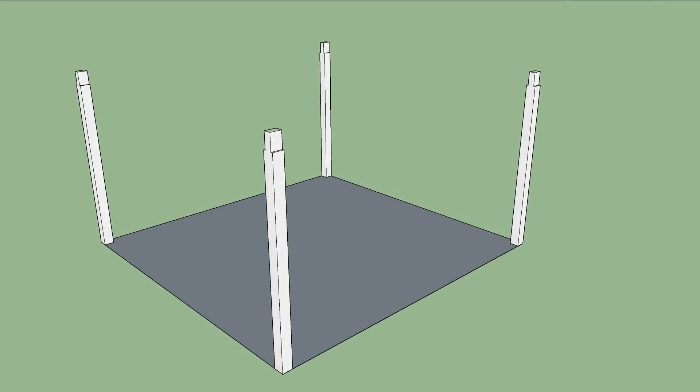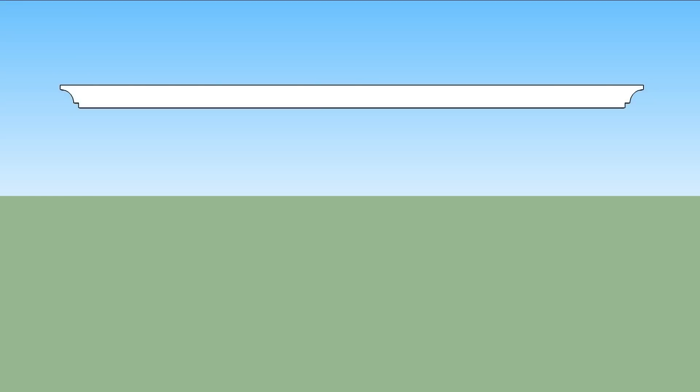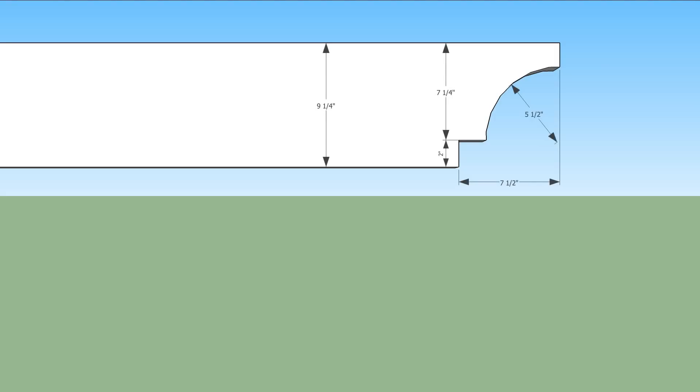The tops of the posts are notched on both sides with a 1 inch shoulder that supports the beams. The beams are pressure treated 2x10 by 20 foot. I cut these fancy looking ends using a template with a 2 inch notch and a 5 and a half inch radius.